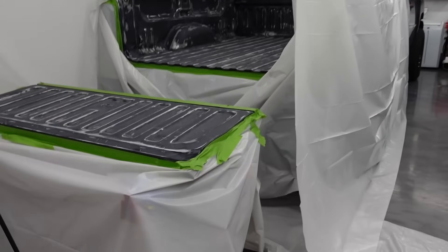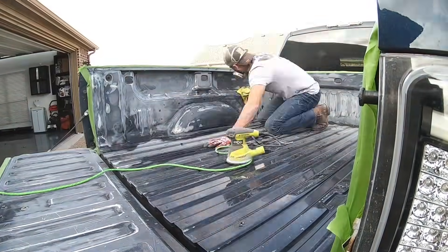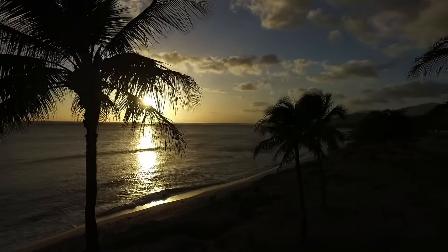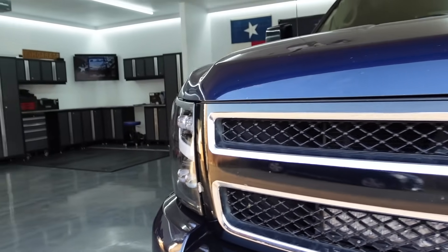Ladies and gentlemen, welcome back to the channel. Welcome back to my little piece of paradise I call the Lone Star Hawaiian Garage. It is Aloha Friday, finally. Happy Aloha Friday, everybody out there. It is finally time to get in to the 2007 Silverado.